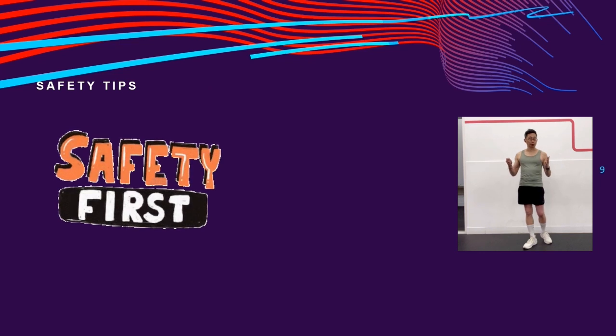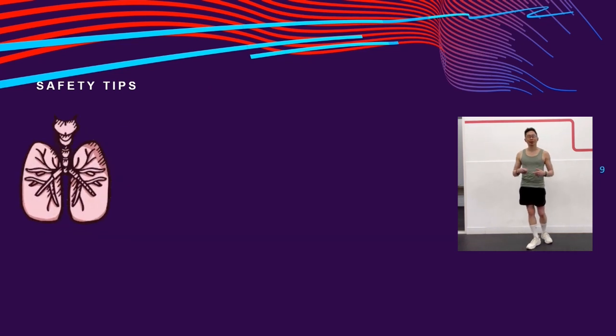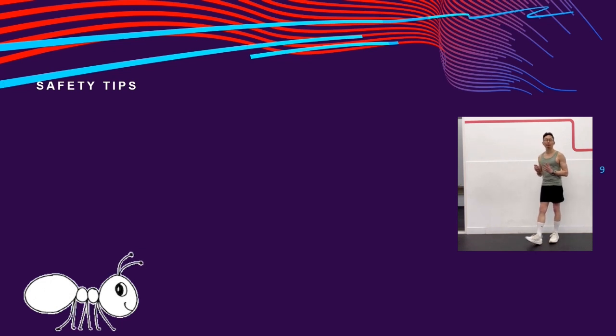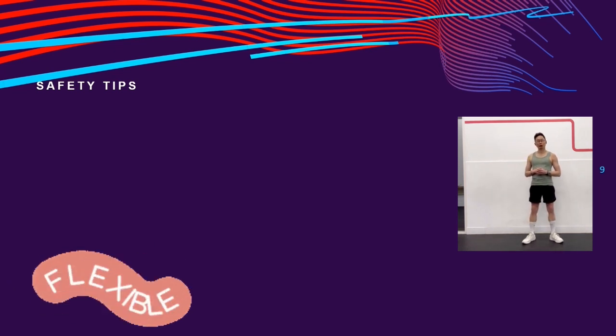Before we start, I want to share three safety tips. Firstly, do not hold your breath. Never push a stretch beyond the point of mild discomfort. And be consistent — stretching for a few minutes a couple of times a day will gradually build flexibility and range of motion over the long term.